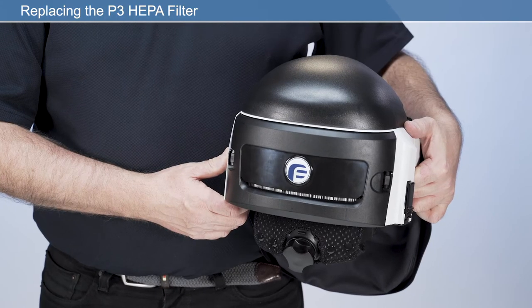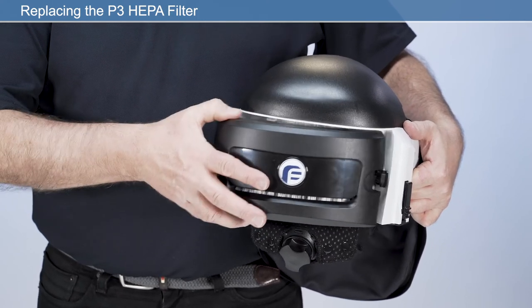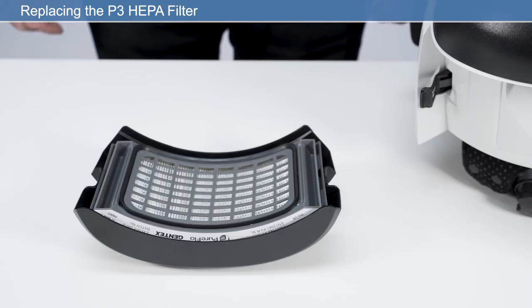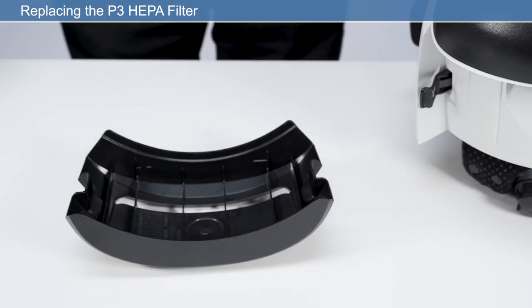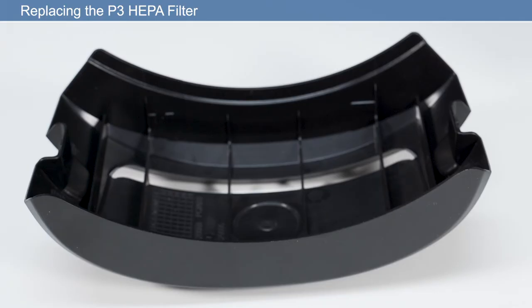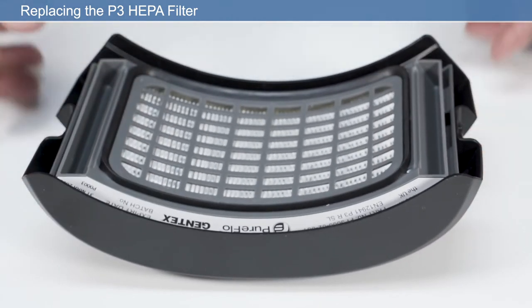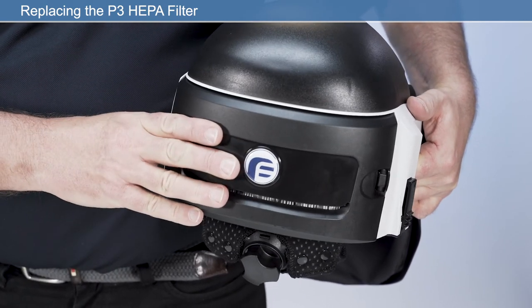Open the filter cover by releasing the latches on both sides of the respirator. Remove the filter cover by pressing the two filter latches. Remove the contaminated P3 HEPA filter and pre-filter as applicable and dispose of the used filter responsibly. Be sure not to allow any dirt or elements which may obstruct the airflow to enter the air inlet whilst replacing the filter. Insert the P3 HEPA filter correctly into the filter cover housing with the filter label facing upwards. Refit the filter cover into its original position on the respirator.